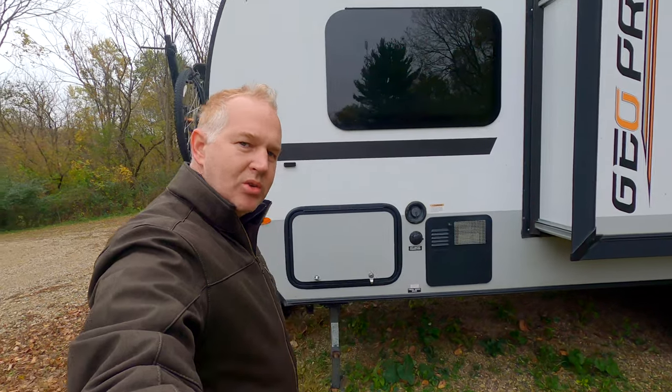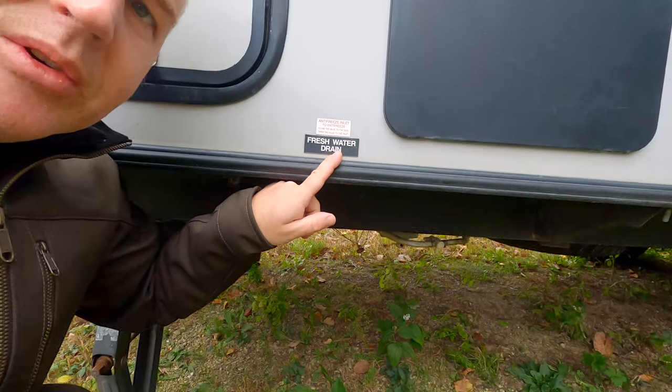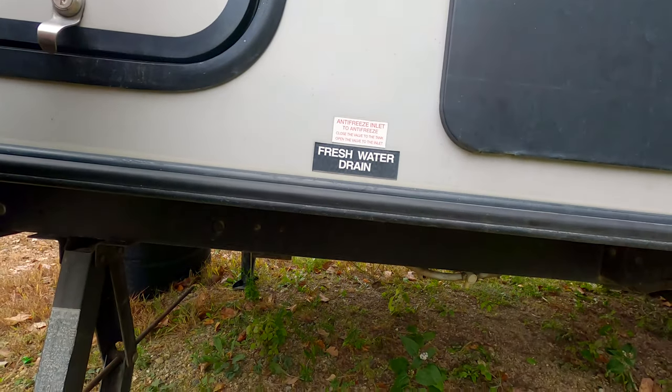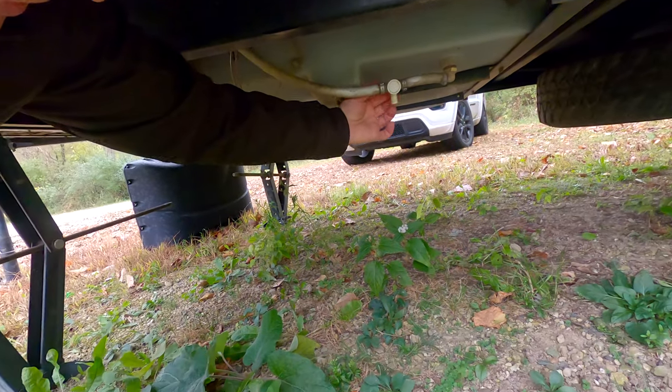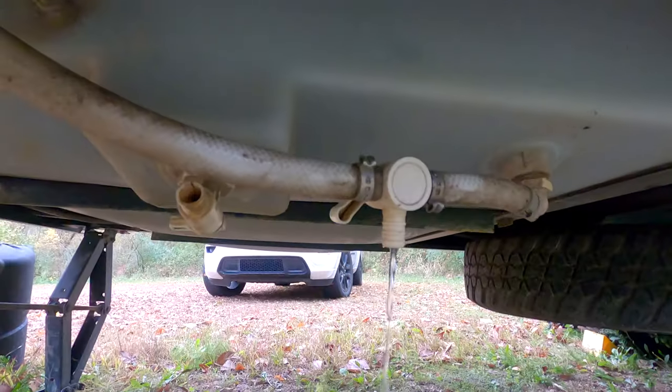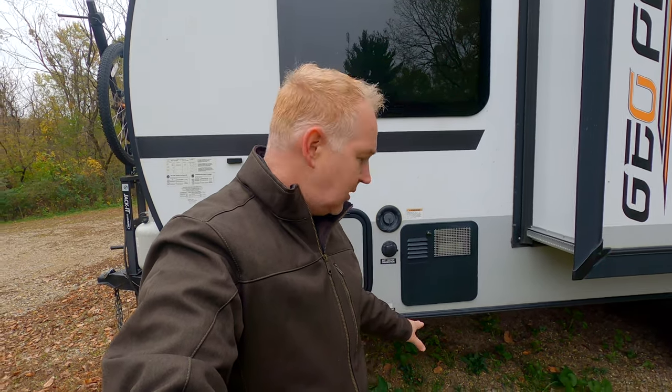One of the first things I'm going to do is find the low point drain, which on the 19 FPS you have right here — the fresh water drain. We can see under here, just open that up. That low point drain will get the last drops of water out of your fresh water system, but there's a lot more to do. I'm just going to get that started because it's a small drain and it takes a while, so that's the first step.